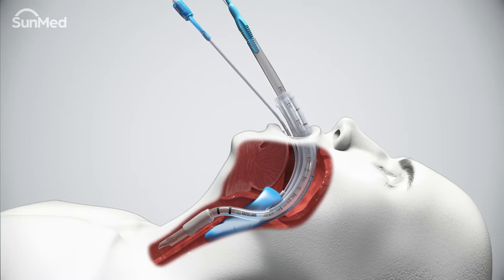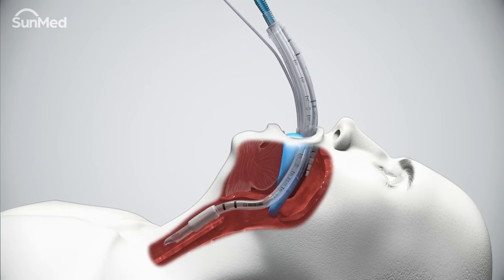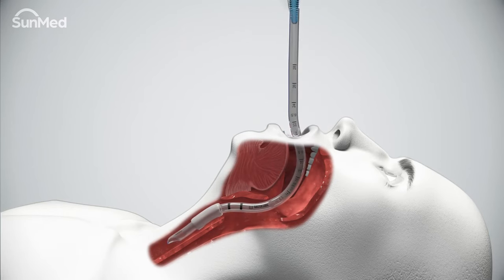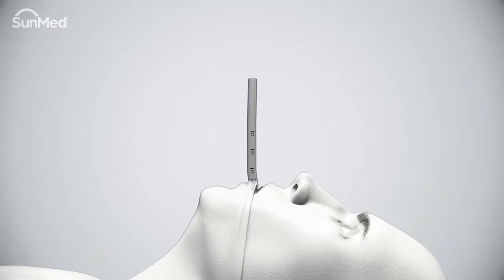While exerting inward stabilizing force on the removable stylet, slowly withdraw the air Q3 airway over the stylet rod. Reposition the endotracheal tube to the proper depth and inflate the cuff. Secure the endotracheal tube, replace the connector, and attach to an appropriate breathing device. Verify adequate ventilation.